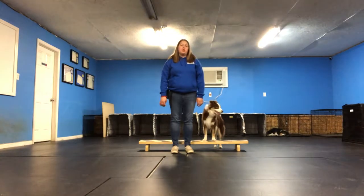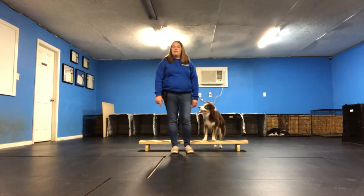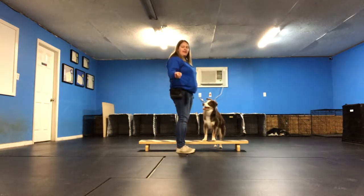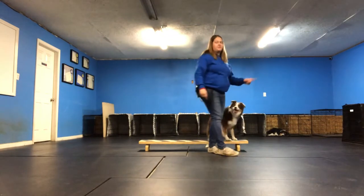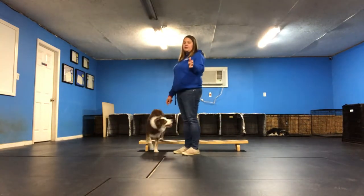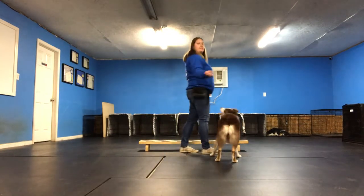What we use for our verbal cue is the word 'beam.' So right before I get ready to move with the dog, I say 'beam.' I have my hand out like this, almost as a target for the dog, as I'm crossing. So whichever side the dog is coming from, the hand closest to that dog is going to be out as a hand target while I'm saying 'beam.'